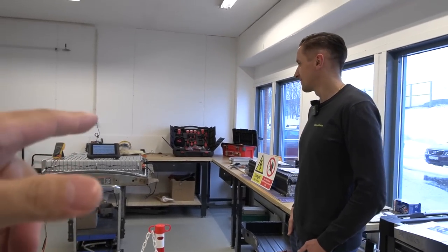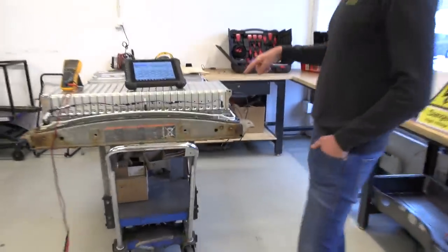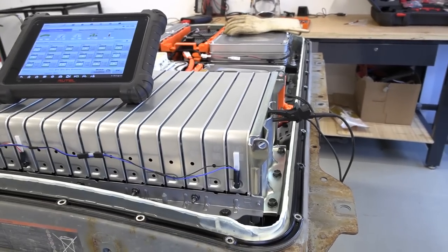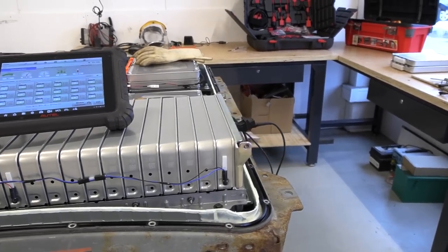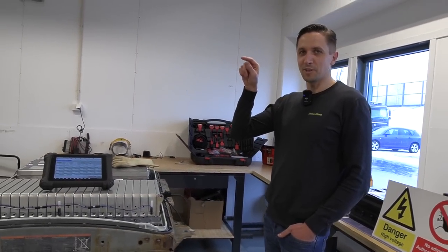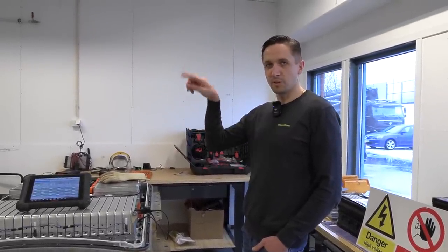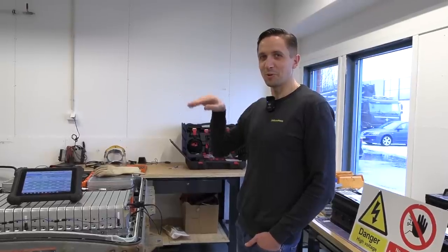So we're going to try to replace battery cell number one. It's going to be very interesting to see how much capacity we can recover by replacing just one battery cell. Before replacing, the car was missing four bars on the dashboard. After replacing, we'll reset state of health to 100%, then after a test drive we'll see how far it drops as it auto-calibrates again.